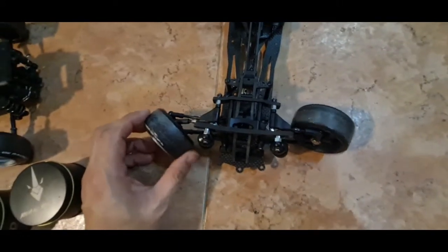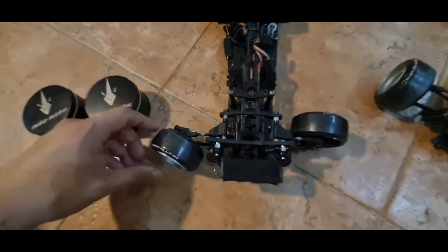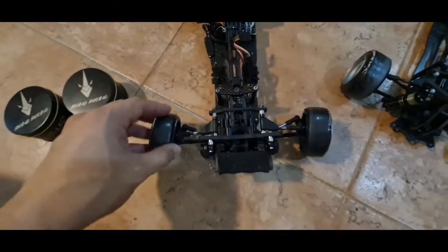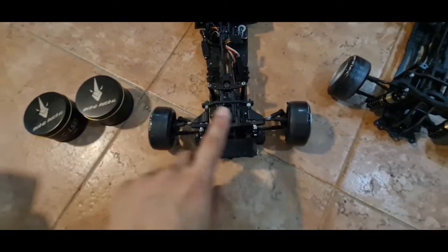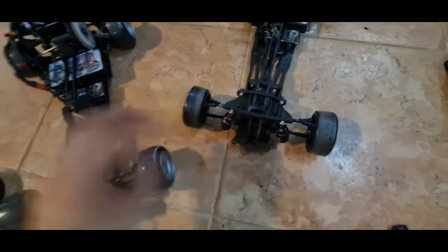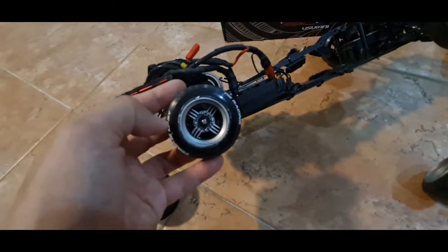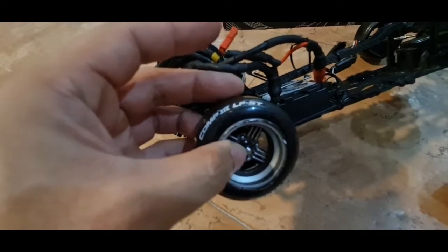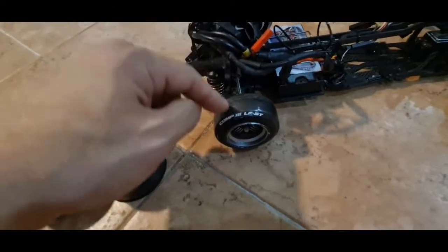Ackerman-wise it's super easy to tune. This is the stock Ackerman setting — I didn't change much on this one. On my first chassis I modified the Ackerman to be a little bit deeper in because I want a more aggressive deep angle.